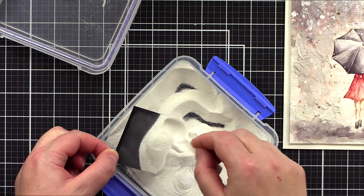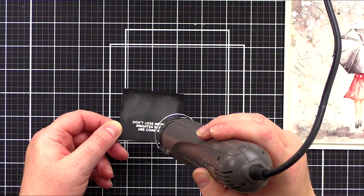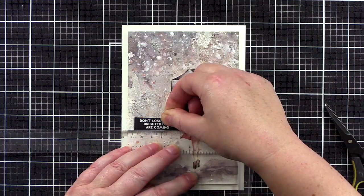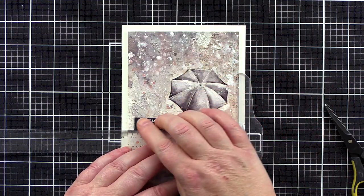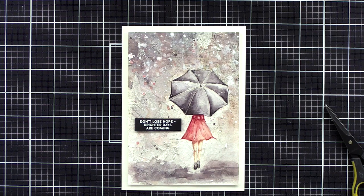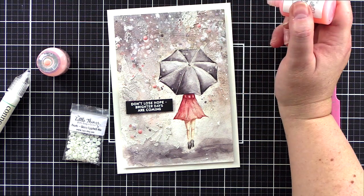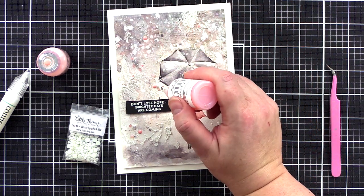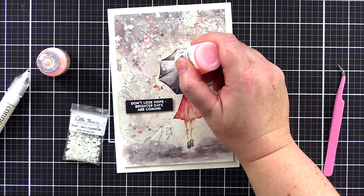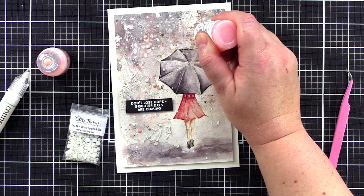I stamped the sentiment in clear embossing ink on black card treated with antistatic powder, then sprinkled with white embossing powder before heat setting. I trimmed around the greeting with a scalpel and metal edge ruler before using a T-square ruler to foam mount the sentiment in place. To add more texture and interest to the background I added glossy eggshell pearls from Little Things from Lucy's Cards, kept in place with Gina K Connect Glue. I also added Bubblegum Blush and Rose Water Nuvo droplets to finish.